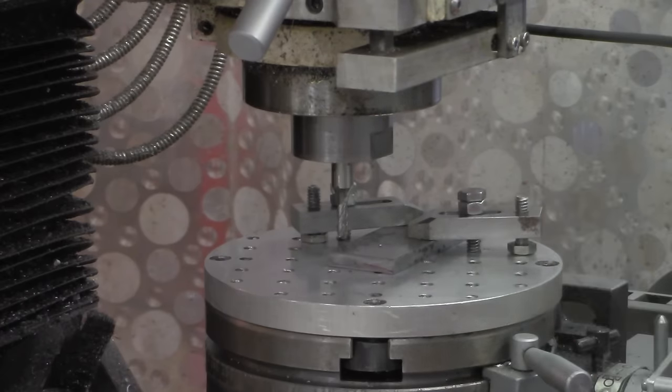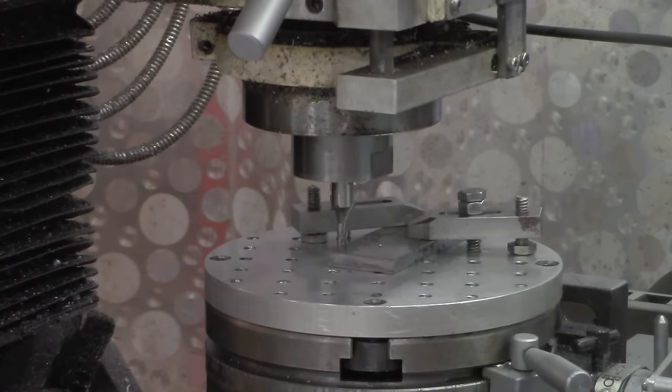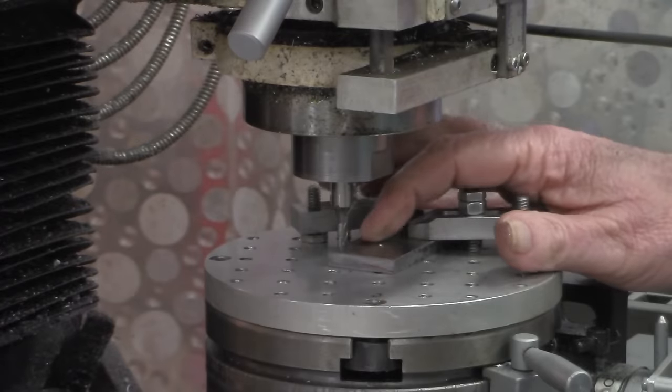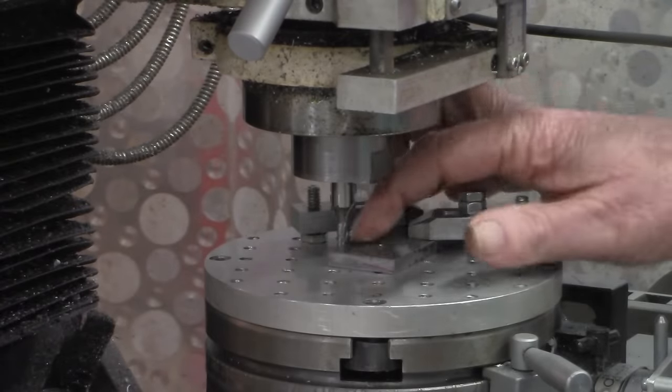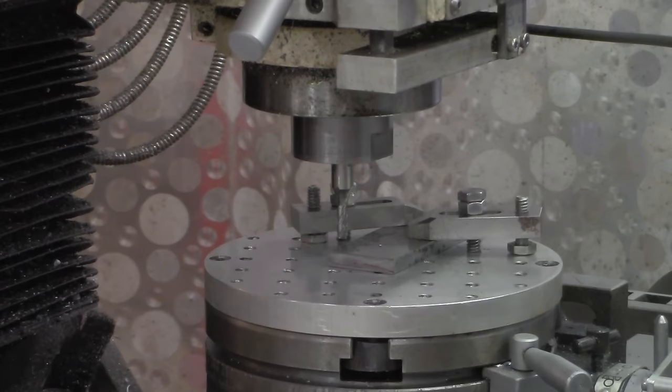Now I'm going to lower that end mill down. I can see just a little bit of clearance on that back side there, which is exactly what I wanted. I'm going to come back up.